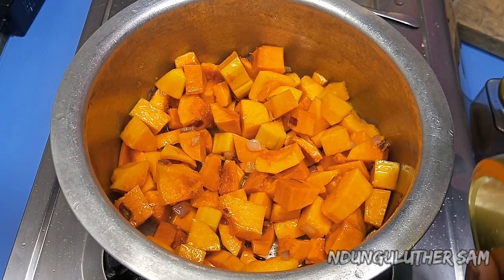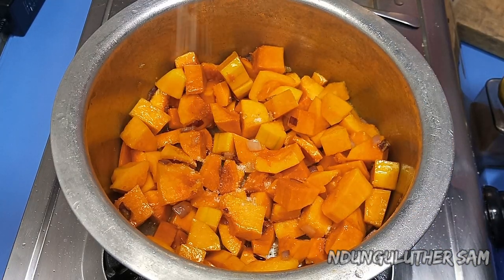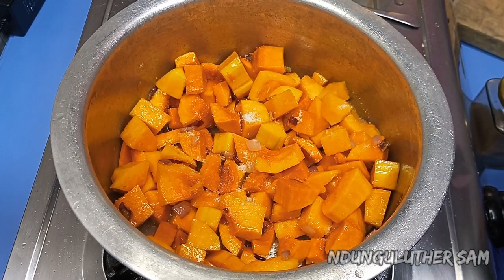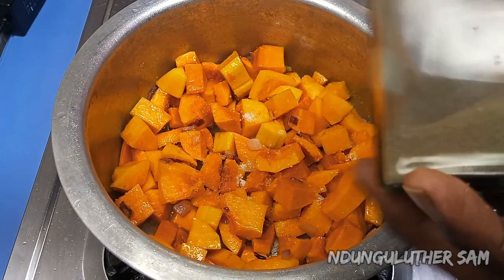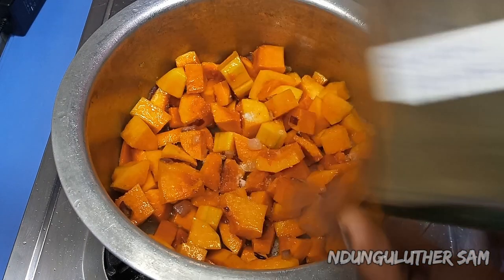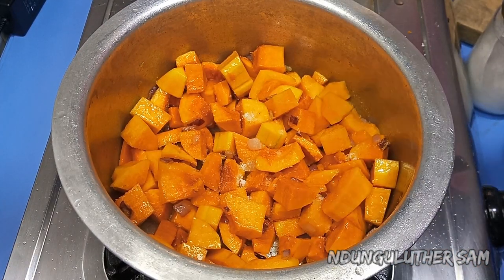Once I'm happy with that, I'll go in with my other spices. I'll start by adding in some salt, and then I'll go in with my black pepper.